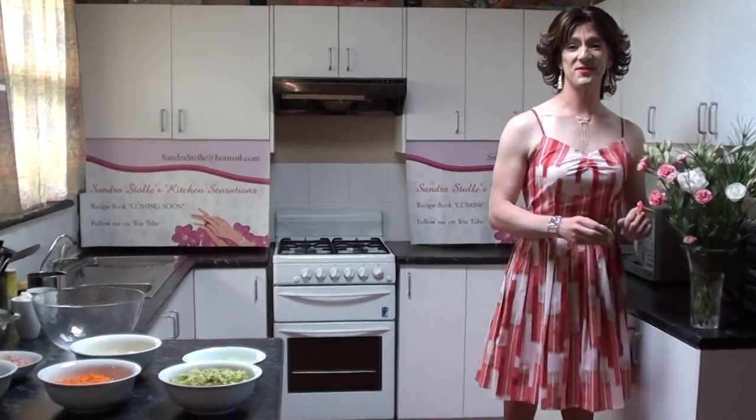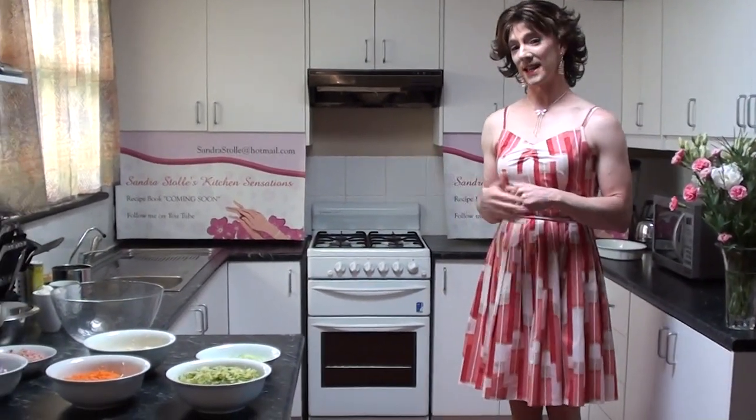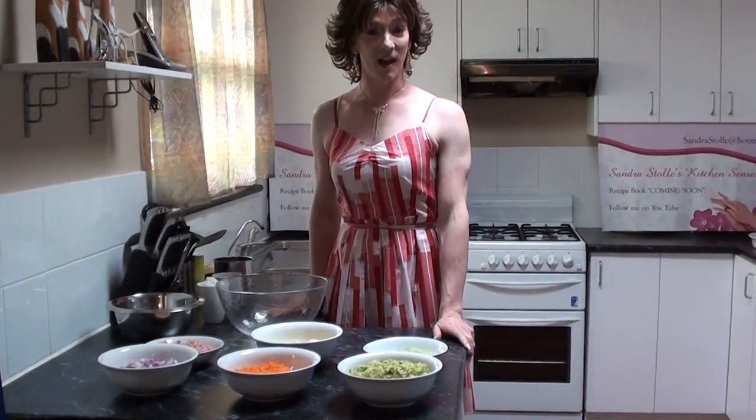Oh hello darlings, welcome to Sandra Stolle's Kitchen Sensations. I'm Sandra Stolle, this is my kitchen, and today we're going to make a sensational summer slice for you. It's one of my all-time favorites — it's called a zucchini slice.